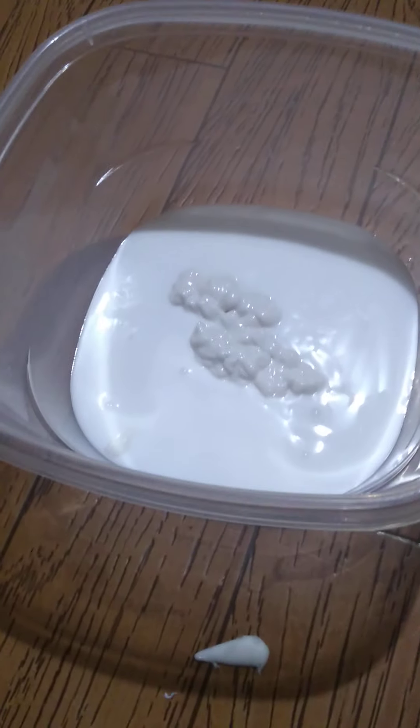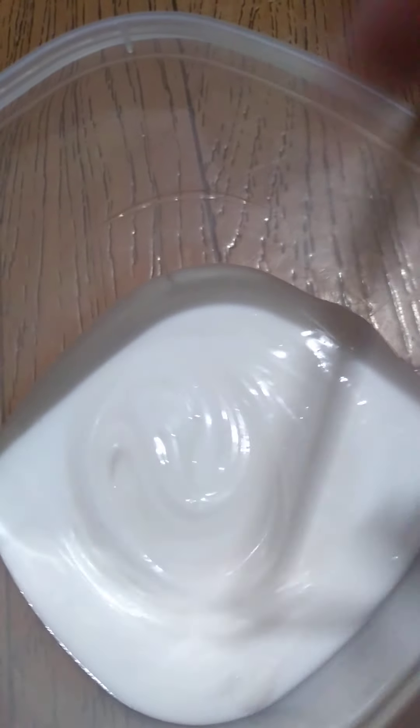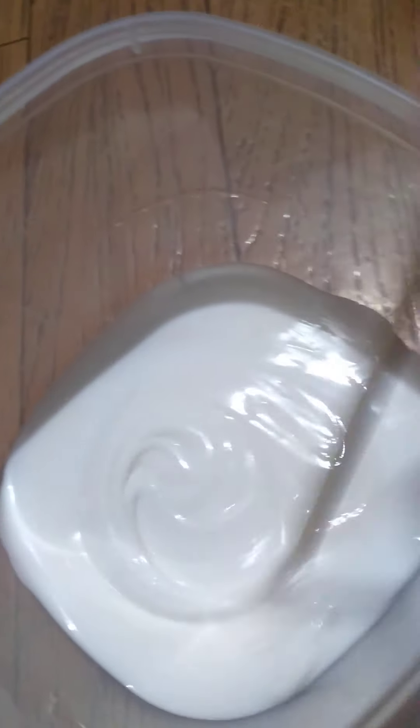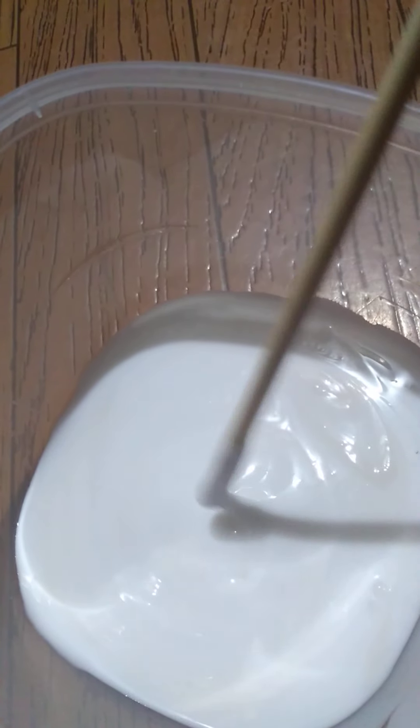I'm gonna go ahead and add the lotion — that was probably way too much, but at least I can say I'll have a soft slime! I like to mix it right after adding the lotion, and it turns this kind of off-whitish cream color depending on which lotion you use. Oh, it's already starting to pull a little bit — I think lotion actually activates it a bit.